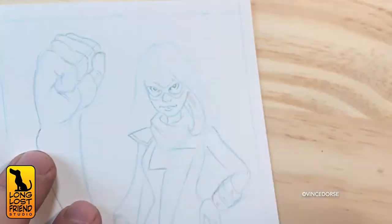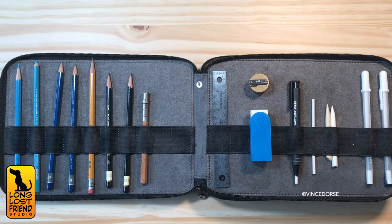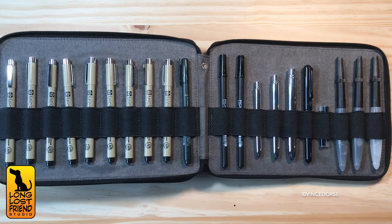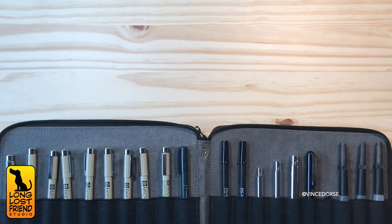The tight pencils are sketched out, so now it's time to open the other side of the kit. All you ever have is pens — when do we get some money? I spent all the money on pens, baby!